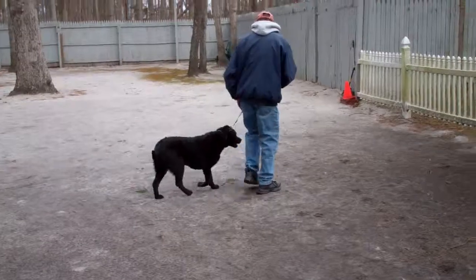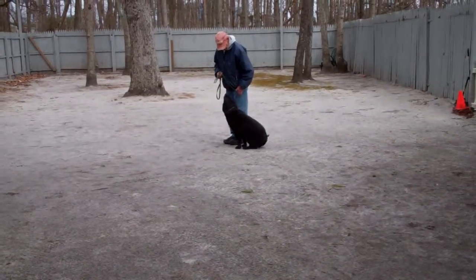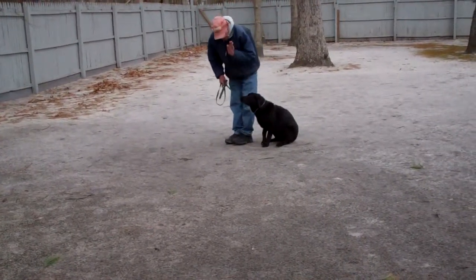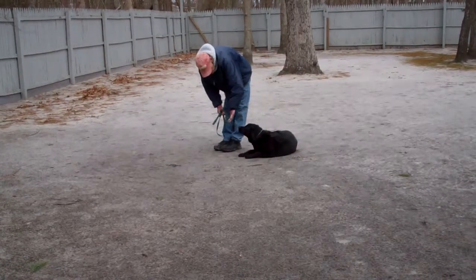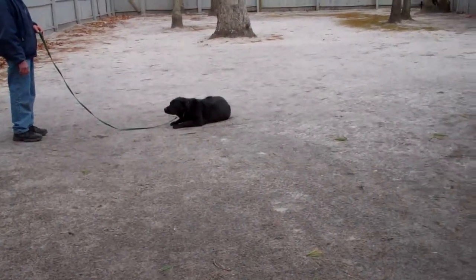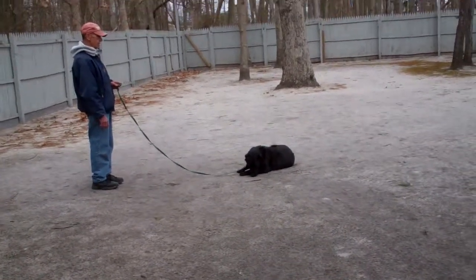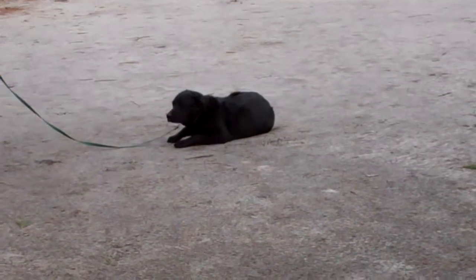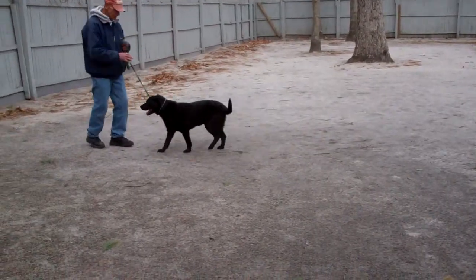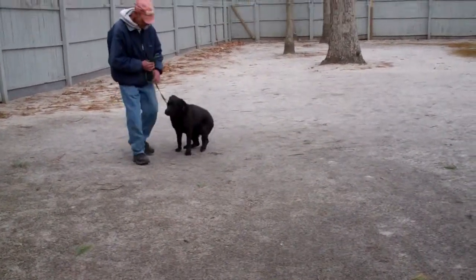We're going to demonstrate that down from heel one more time. Always have your dog seated before you attempt to put her into a down. Her shoulders should be next to your left leg. Stay. You should practice these exercises everywhere she goes — when you take her to the barn, at home, in the house, outside. Repetition, repetition, repetition. Fred calls her out of the exercise and she goes back to heel.